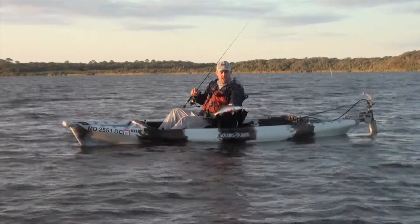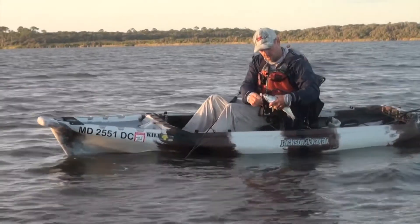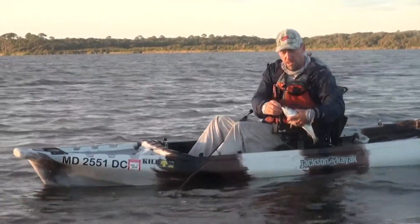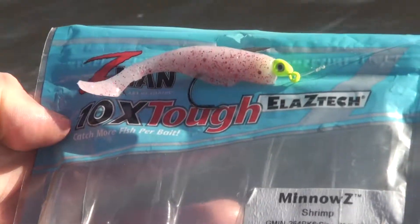That's a start! Hit a little three-inch paddle tail shrimp — nice.